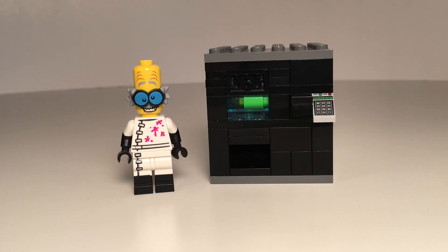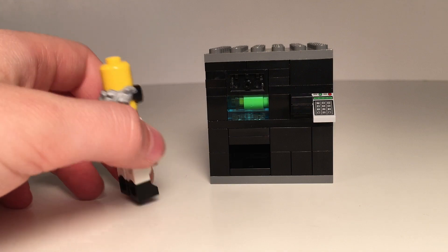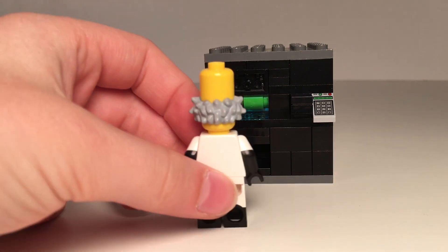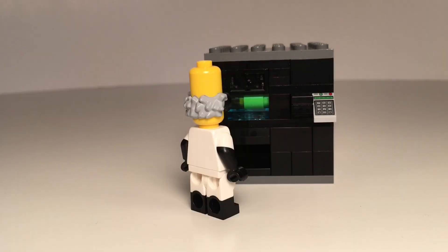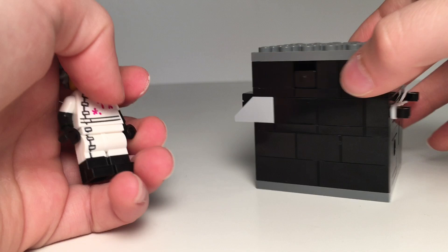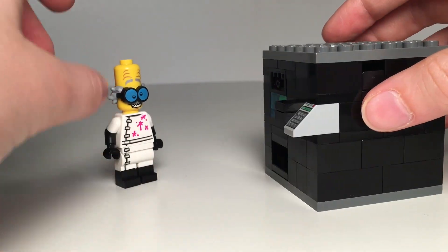Hey guys, today I'm going to be showing you how to build this working Lego vending machine. As you can see, it has a window at the front which shows you what kind of soda you can buy. It's perfectly minifigure scaled, so you can fit it in with all your minifigure creations and stuff like that. And yep, it does actually dispense soda.